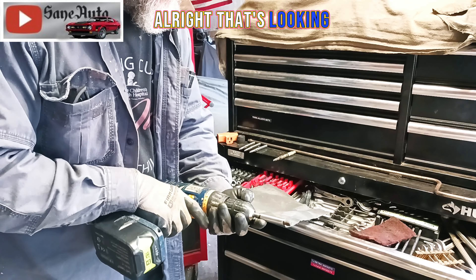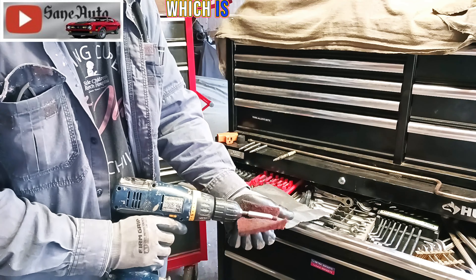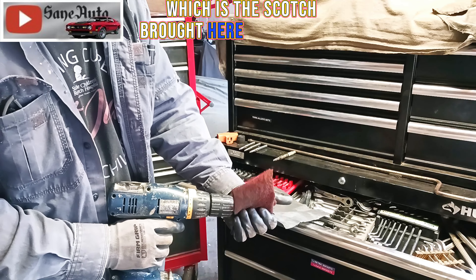That's looking really good. We're going to go to something much finer, which is the Scotch-Brite here, and finish it off.